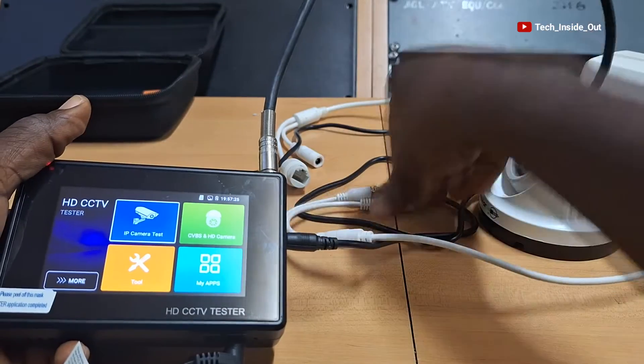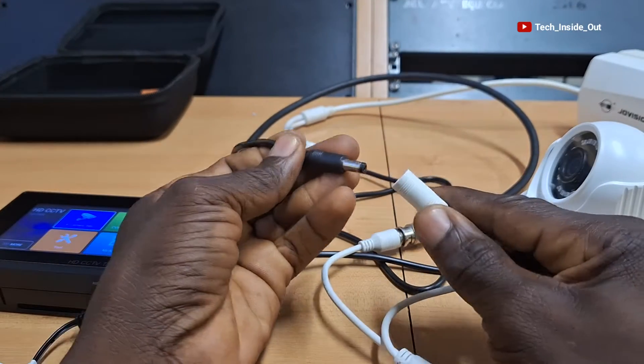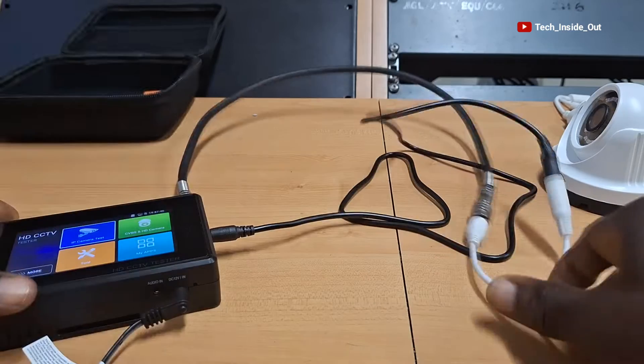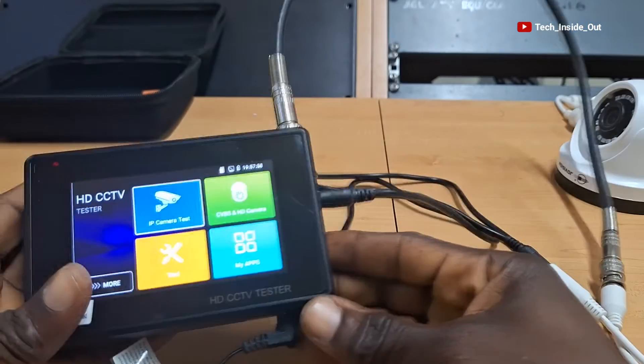We will now connect power to the analog camera. I'll connect the power cable coming from the tester into the camera. Now you can see that both power and video have been connected to the camera, and both connections feed into the tester.